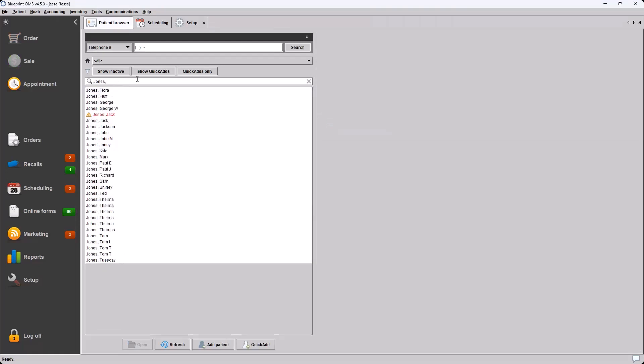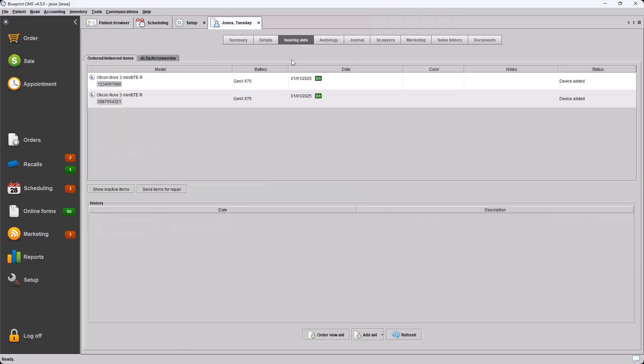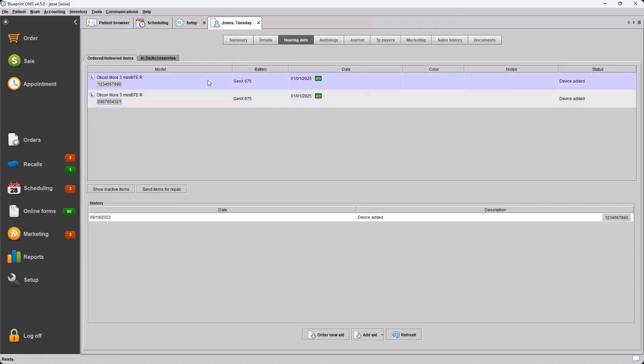Another update with patient files: we now have the ability to delete device-added aids. Going into a patient file and navigating to the Hearing Aids tab, we can see this patient has two devices in the 'device added' status. This status occurs when you use the Add Aid button at the bottom to add a patient's existing aid — so the patient comes in for their first appointment, they already have a hearing aid, and you just want to have it on file for tracking purposes. New aids should go through the order/receive/deliver process.